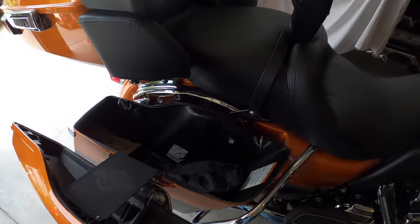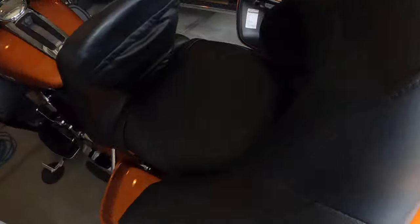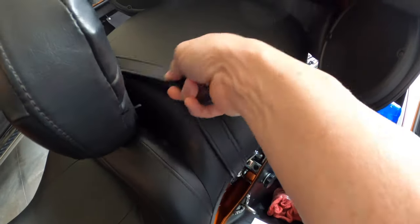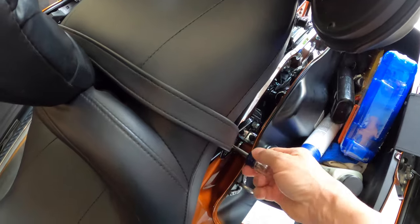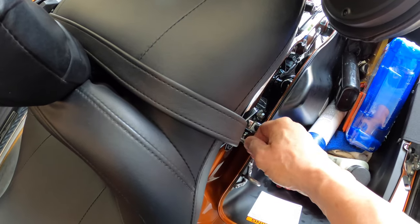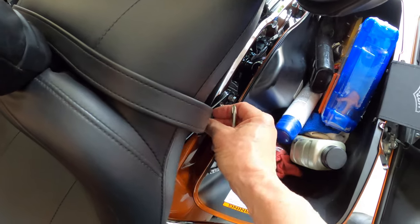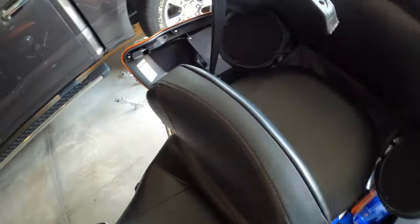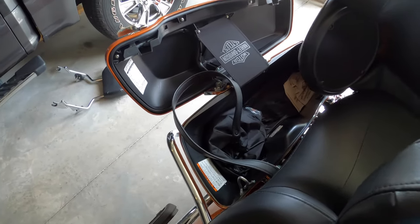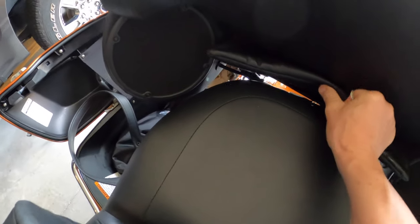In order to accomplish this I'm going to do a couple of things. I'm going to open up the saddlebags and I have to be able to get to the passenger handhold. We do that by taking this screw out - watch that washer - and then flopping the strap over to the other side. I don't have to open the other saddlebag but I don't want to lay on top of the paint, so that's why I open that side.